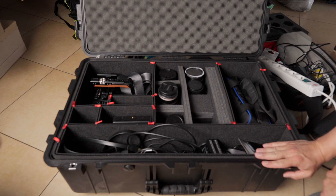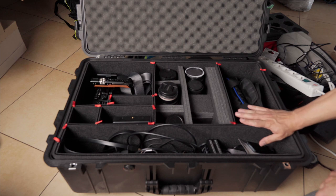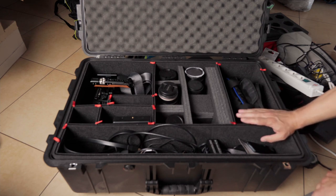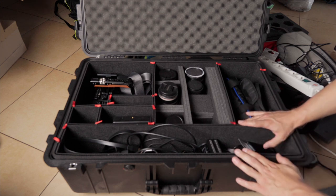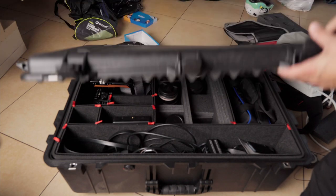I've already traveled more than a thousand kilometers with it in the trunk. Nothing happened to the gear — I've been riding off-road, hitting potholes — and all the gear is fine. So it works.